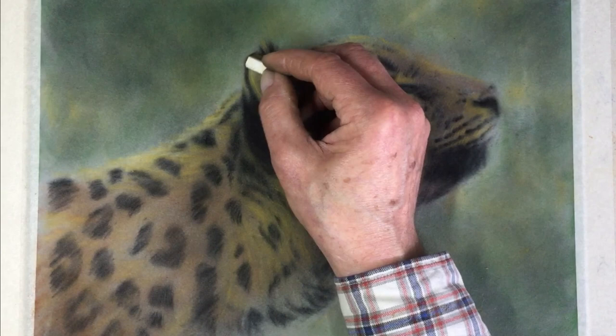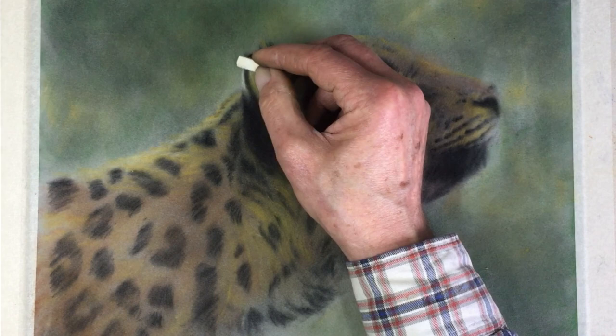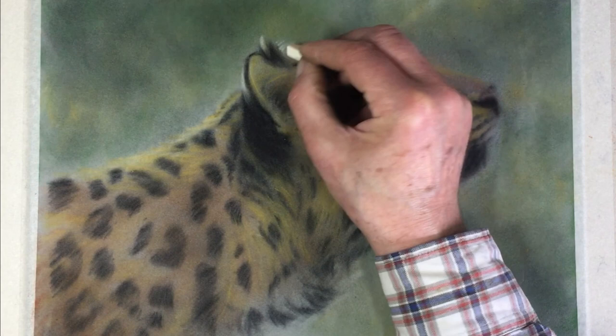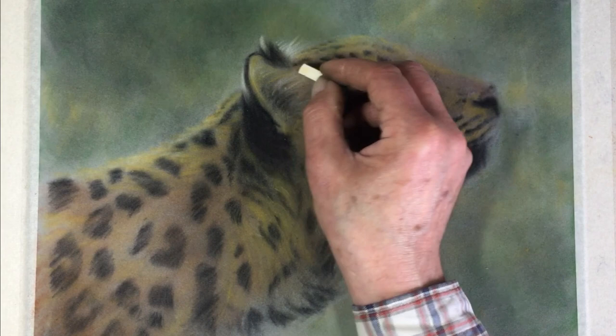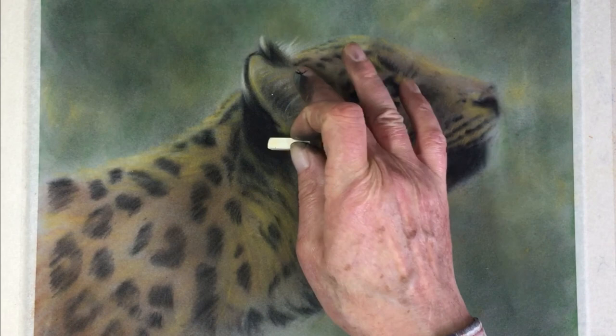I'm going to show the white spot at the back of the ear a little bit more than on the reference, where it's barely visible. On the top of the ear at the back, there are also some ear whiskers and hairs sticking out catching a lot of light. A bit nice and wispy. I'll rub away where the hairs start — on the inside of the ear, meaning closest to the head. The edge of the ear is almost white.